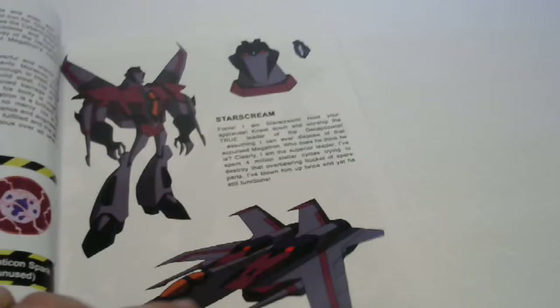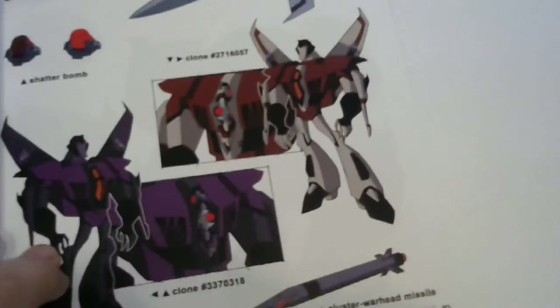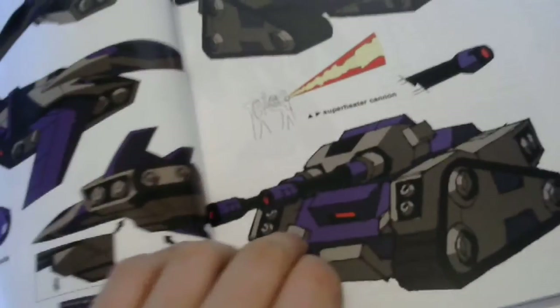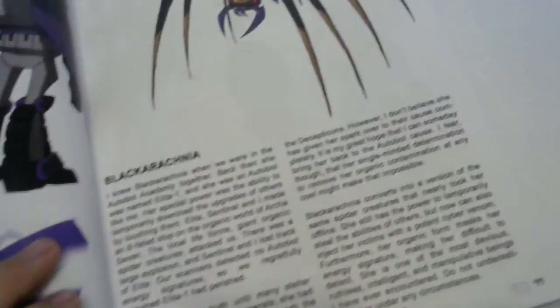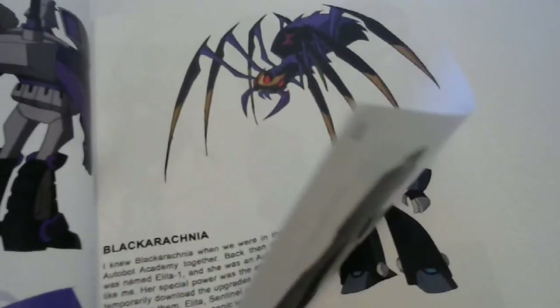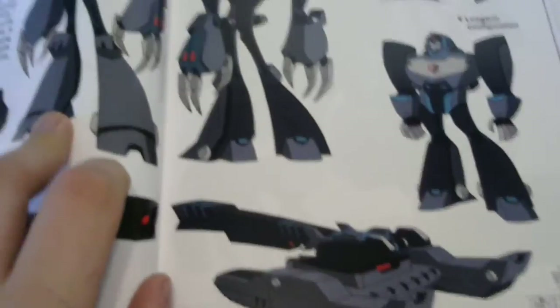Now we get into the Decepticons. There's Megatron, of course. Starscream with the AllSpark fragment in his forehead. There's Lugnut, Spook, Blitzwing with all three faces and all three forms. Then there's Beast Wars stuff - Blackarachnia, who played a pretty big role in the show, in Animated of course. Shockwave and there's his Longarm Prime configuration, as I kind of slipped earlier. Swindle - this is most of your AllSpark Almanac 1 stuff.